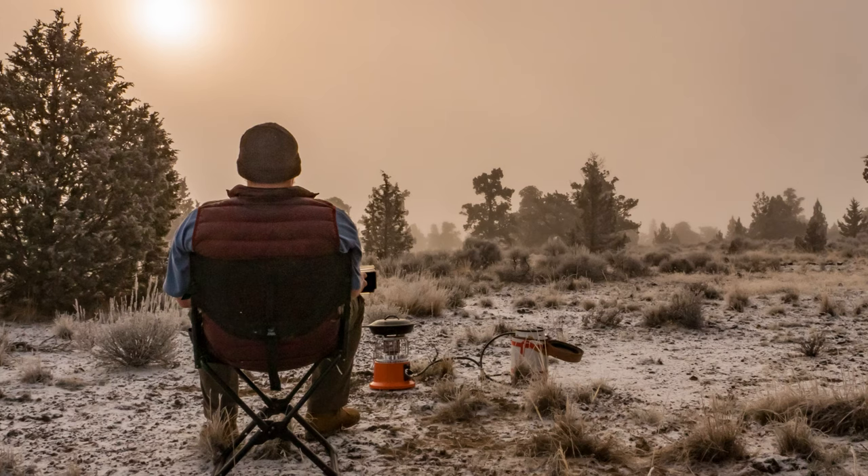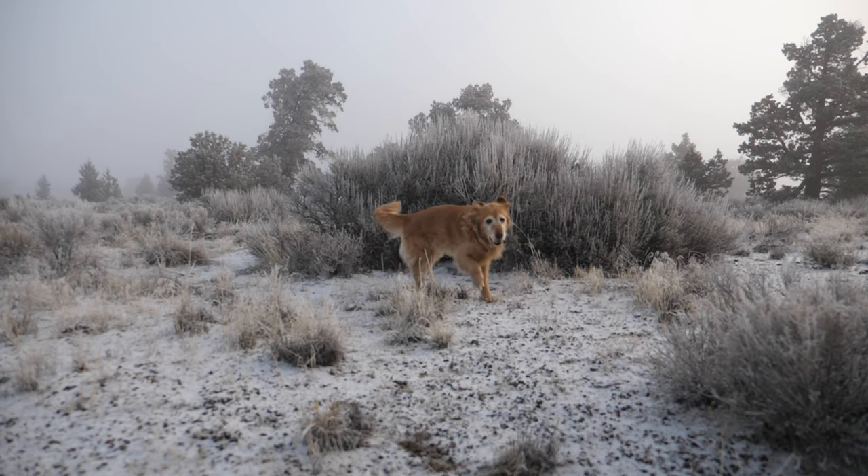Alright guys, breakfast is done. I'm going to take a slow morning. We're actually out in the BLM, not too far off of the highway. This was a business trip, not a pleasure trip. I decided to take the dog and the bus because I didn't want to drive the miles and get a hotel. So I just grabbed the bus and pulled out here, and as you can see, woke up to a very frosty night. I was glad I got off the highway when I did, when it was slick out.